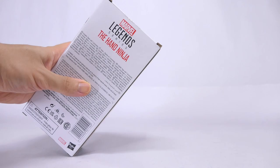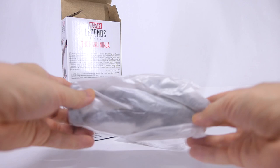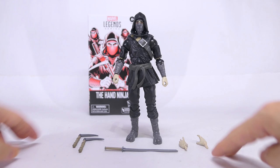So let's go ahead and open the package. Out of the box you see the accessories in a smaller paper bag and the action figure is contained in a bigger paper bag. Out of the box we have the action figure, two Kama, one sword, as well as two interchangeable relaxed hands. So that's a total of five accessories.